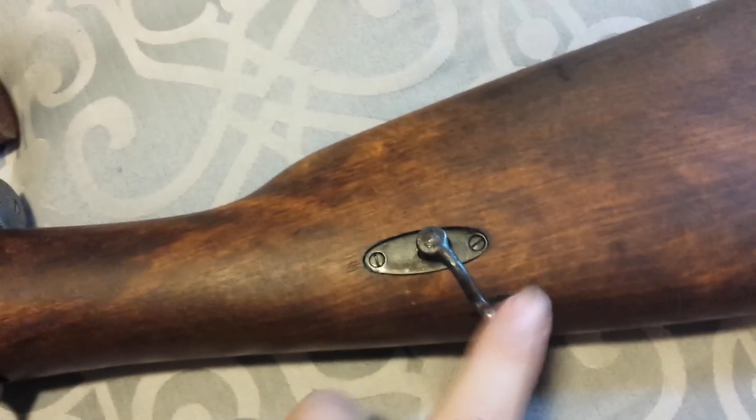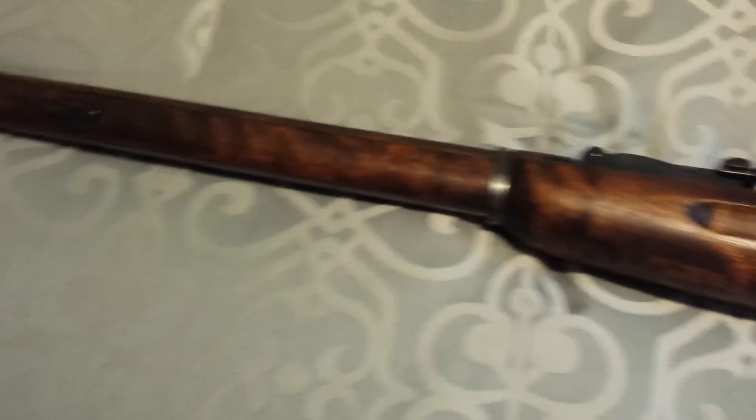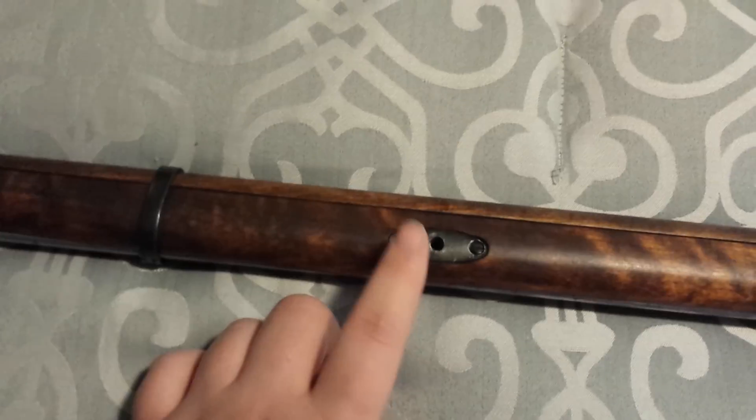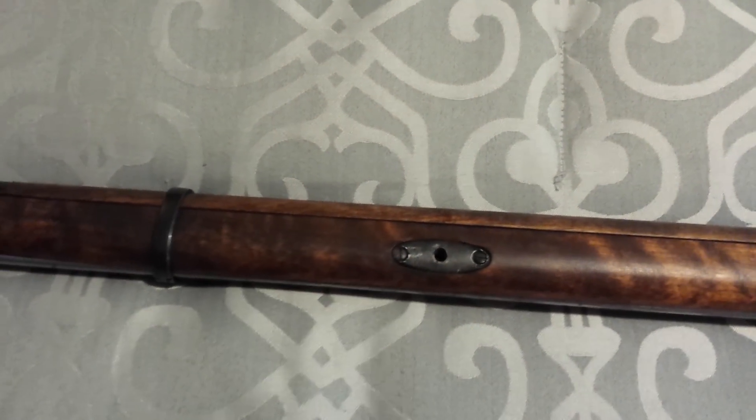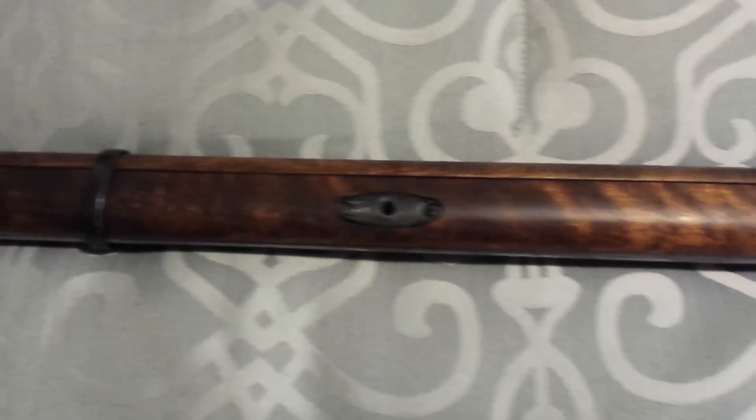I do need to get another one of these so I can actually put the little strappy thing on it. I'm missing that part — this thing's kind of a pain to carry without it.